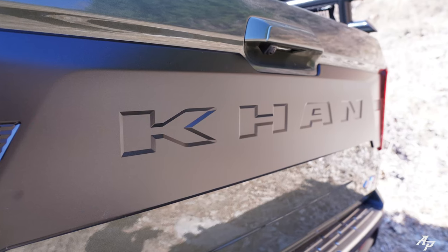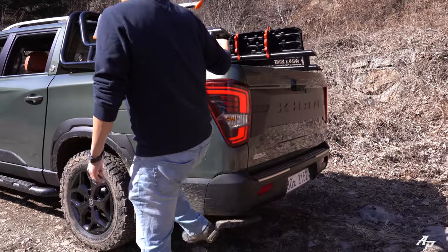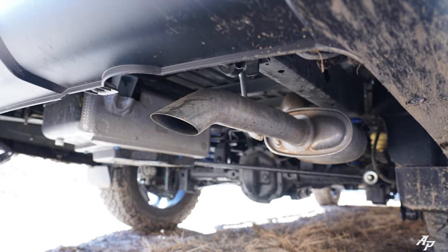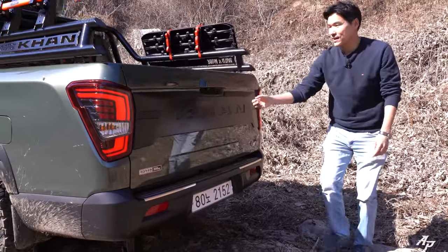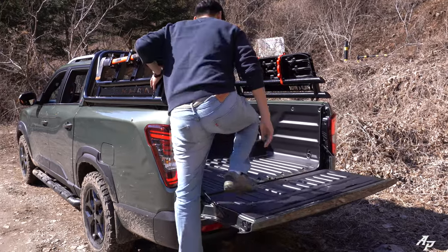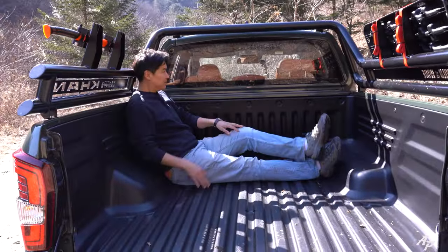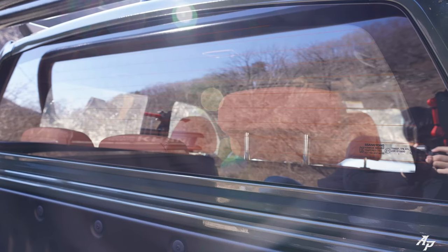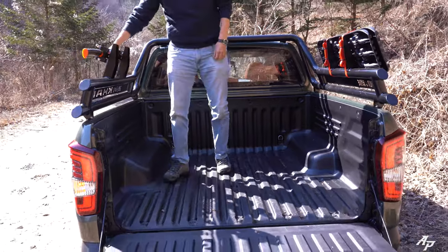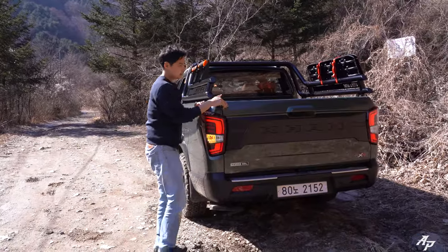Looking at the car from the rear, it says XLV — a long wheelbase model. Turn signal and backup lights. They give you a footstep so you can get up here more easily. It says 4x4, and the muffler is located on the right bottom side. The tailgate comes down quite nicely. Some tie-downs here and there, and a good-sized bed. I really wish there was a window up here for your dog and for better ventilation. These accessories are all optional — they even give you an axe. When you're all done, you can put everything up and close it all.